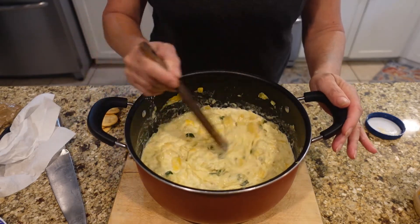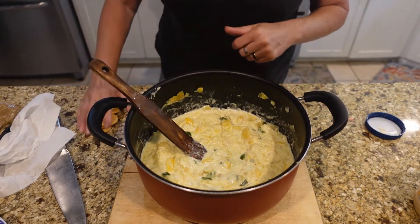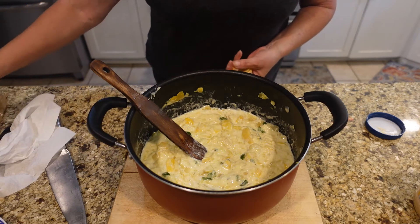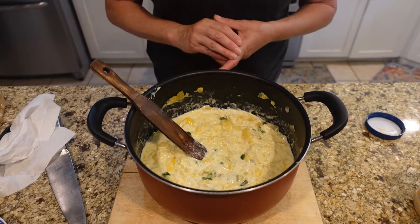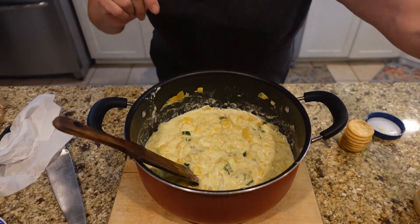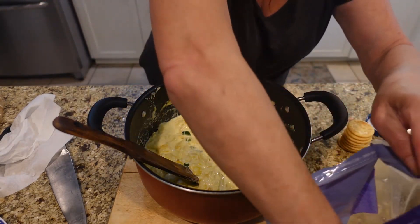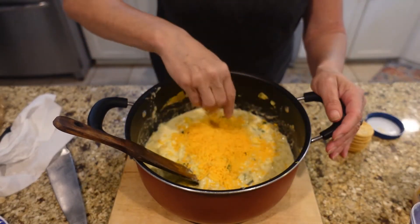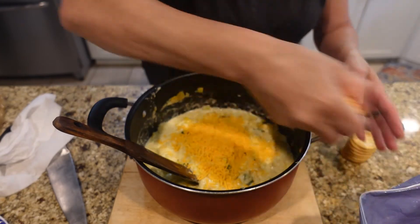I might have added a tad too much mayonnaise — I am eyeballing it. Mayo is such a good thing to add into your baked dishes with vegetables; it gives it such a unique flavor that people can't really pinpoint. Add as much as you want. Now I'm going to add some cheese — just grabbing a handful here, about a cup and a half.